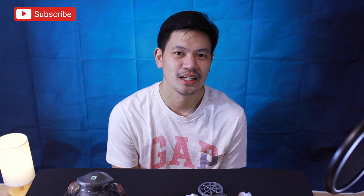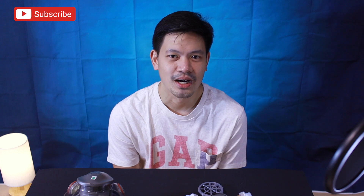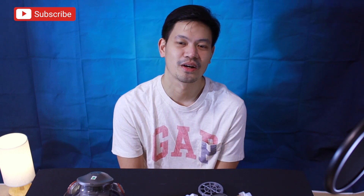Hello YouTube, good evening. Ako nga pala si Neil and welcome to my channel. Una sa lahat, thank you very much sa mga sumuporta. Maroon na tayong 168 subscribers.